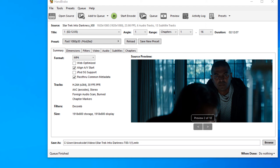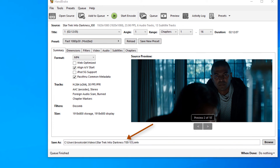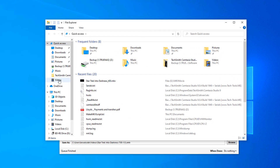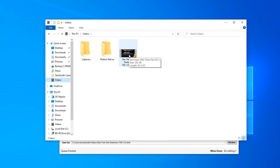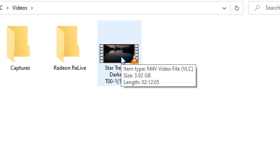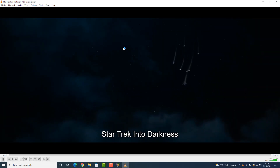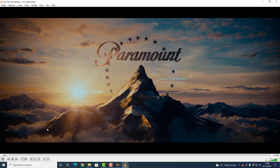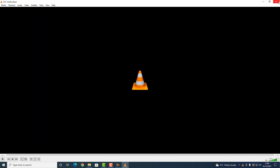One thing I forgot to mention before I clicked Start Encode was where to save it — because I didn't choose anything, it just went ahead and put it in my Videos folder, which you can see at the bottom left as 'Save As'. Let's go and have a look in the Videos folder — there it is. If I hover the mouse over it, we can see already that it has compressed it down to 3.92 gigabytes, which I'm happy with. Let's double-click it to make sure it plays. I can hear some music — yes, absolutely fantastic.